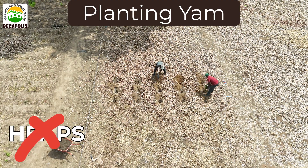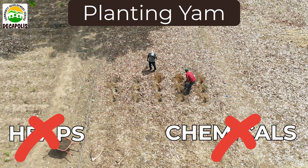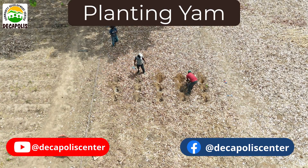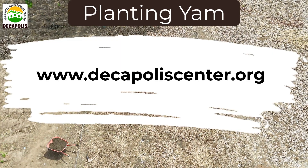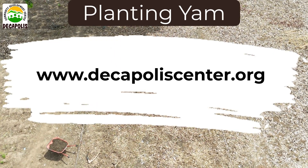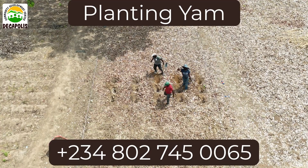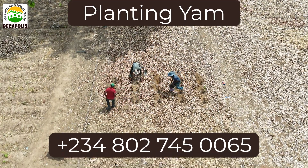Watch the full video to see how you can plant Nigerian yams without making heaps using zero chemicals. For more information, check out our videos on our YouTube channel or on our Facebook page, Decapolis Community Development Center. You can also check out our website, www.decapoliscenter.org, or call our office line as seen on the screen, 8 a.m. to 4 p.m., Mondays through Fridays, West African time.